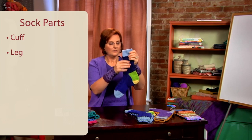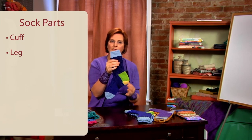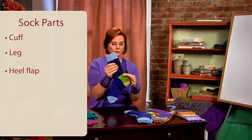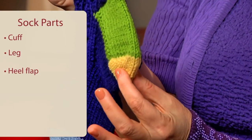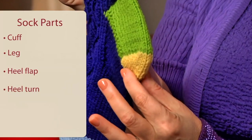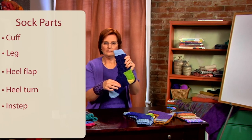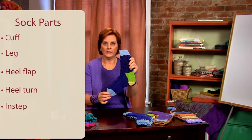We have the leg of a sock. We come down and we have a heel that most of the time is made in two parts — a flap of the heel and then what's called a heel turn where we go around the corner. Then we have the instep and foot of the sock and we end with the toe.